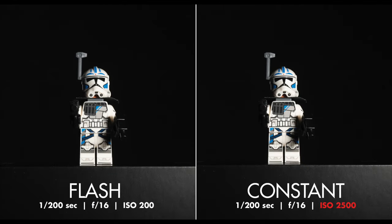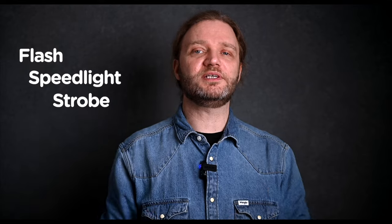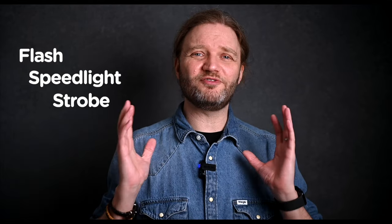I've created the same photo, first with constant light and then with my speedlight. Before we go any further, let's clear one thing up. I might use terms like flash, speedlight, and strobe interchangeably. I know they're not technically the same, but for our chat today, let's roll with it. Please do leave a comment down below if you find this video helpful or if you have any questions — I'd love to hear from you.